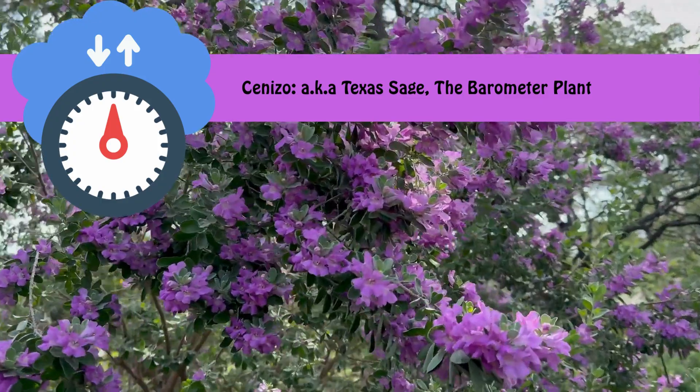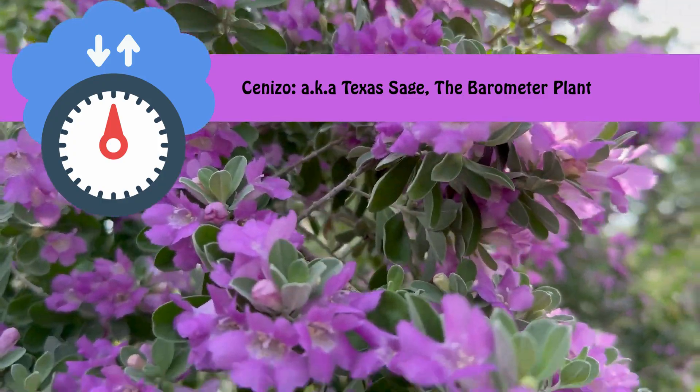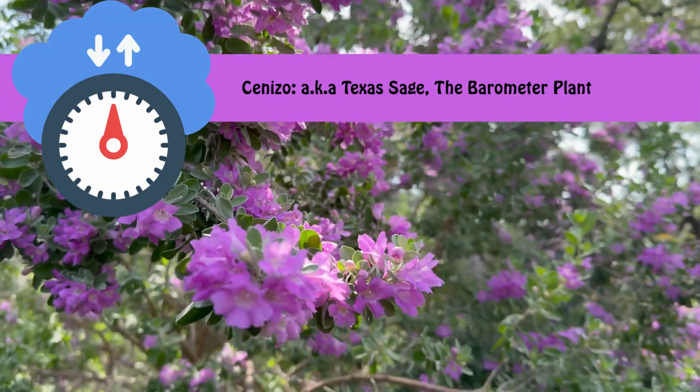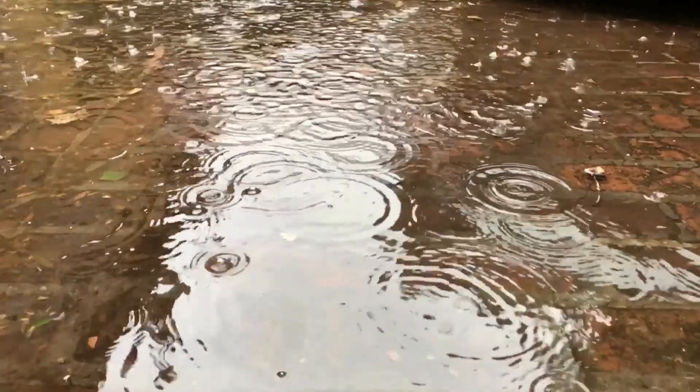Cenizo is also nicknamed the barometer plant due to its unique feature of being able to sense changes or variations in atmospheric pressure. So Texas sage shrubs tend to start blooming when upcoming rains are predicted, or right after they come.